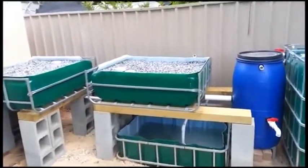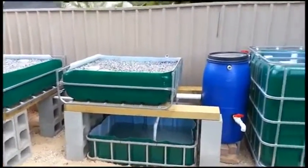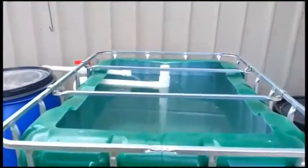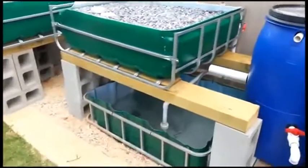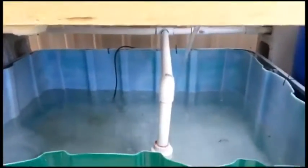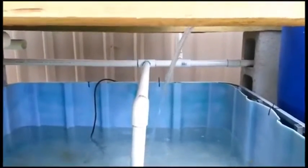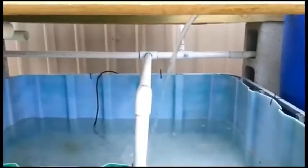This is a CHIFT PIST system, which means Constant Height In Fish Tank — that's the fish tank there. The height of that will never actually change. If power goes out, I don't lose any water. The pump is in the sump tank down here, so this is where all the water circulates from. This line here is where the water goes out, and it gets sent down that distribution-type network over there, both to the grow beds and to the fish tank.